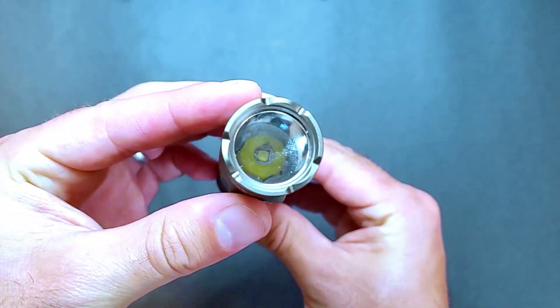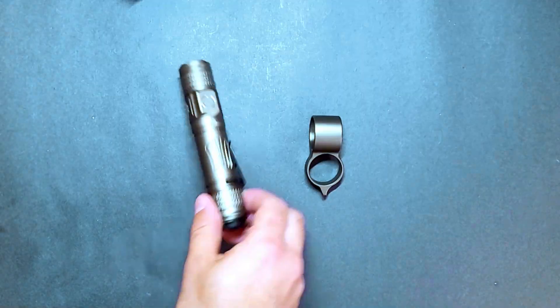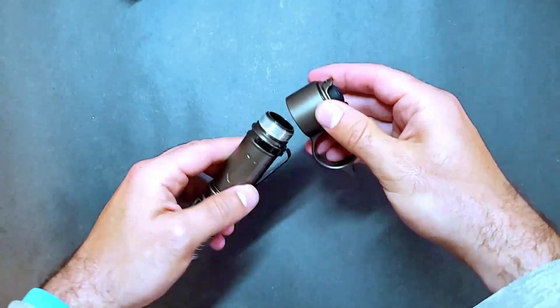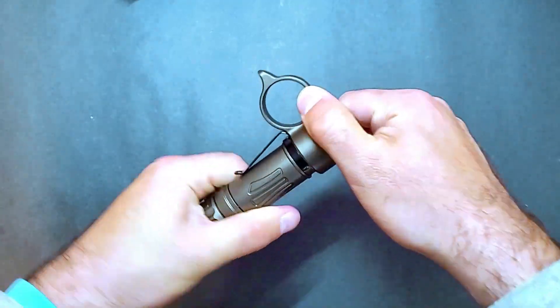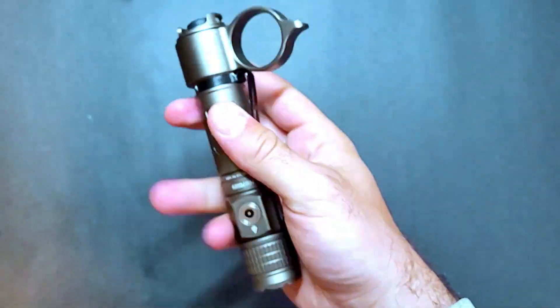This light has a crenulated bezel, a deep aluminum reflector, and a Cree LED. You can also attach the tactical ring by attaching it to the tail cap and screwing the tail cap back in. The ring makes it much easier to remove the light from its holster and it improves the user's grip.